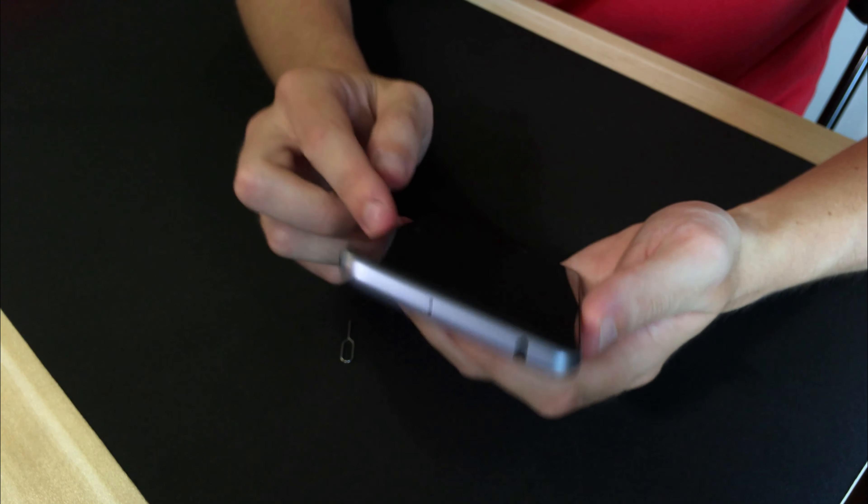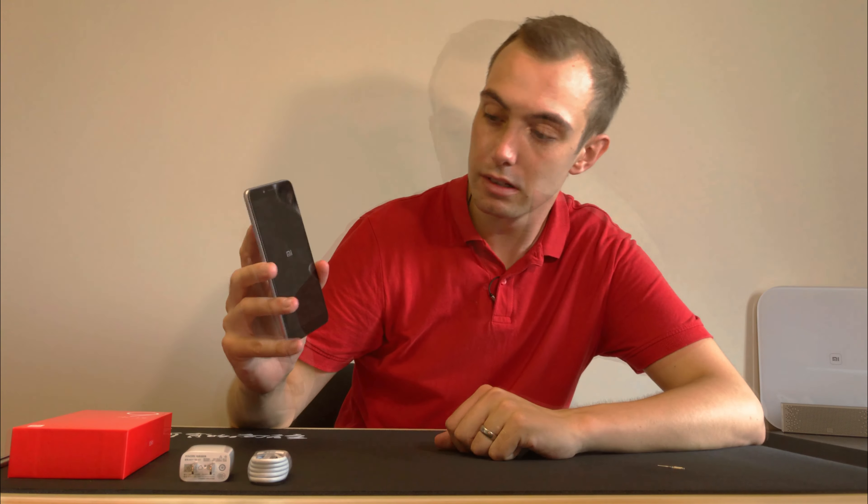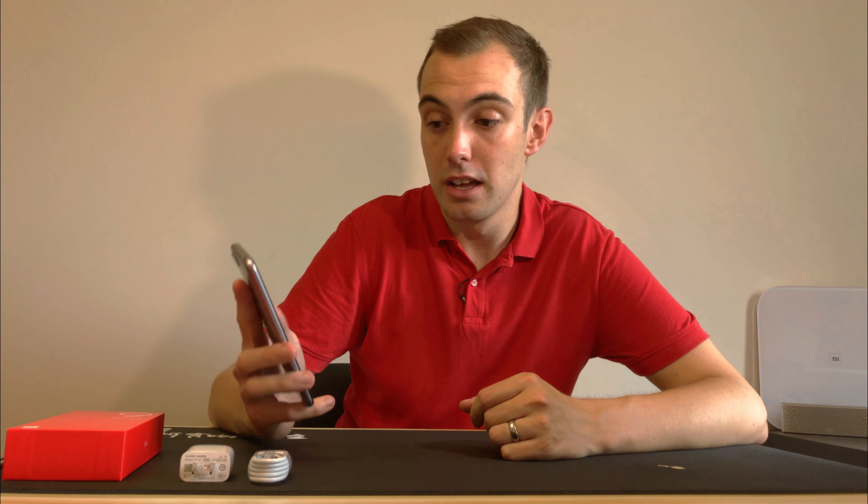Let me turn the screen on and see what happens. While this is turning on, let me explain the internals of the phone. This has a 12nm chip inside — the MediaTek Helio P22. This means it is going to be much more power efficient. A 12nm processor over a 28nm is actually up to 48% more efficient, so even though the battery is slightly smaller at 3000mAh, you're likely not to feel a difference because of the better chip.